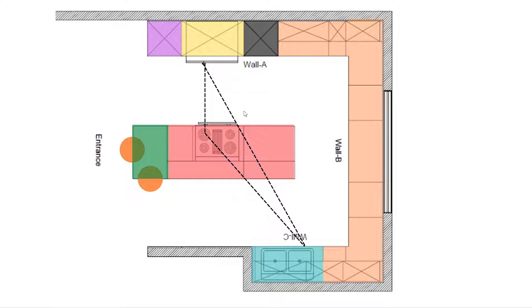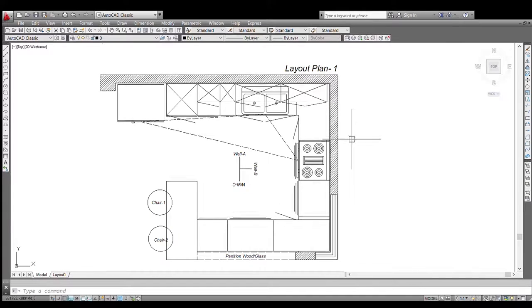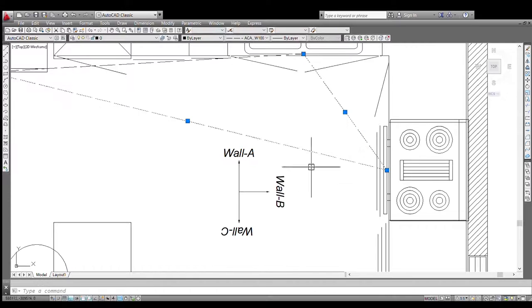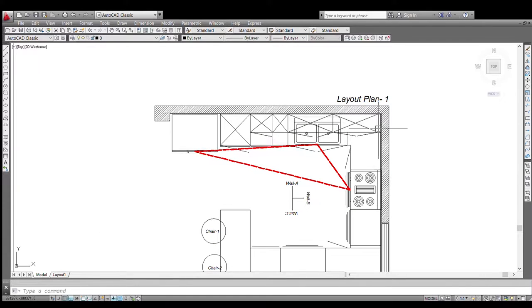Now we are on to another layout — the peninsular kitchen. For those who may not know, it is basically a kitchen in an L or U shape where the breakfast counter or table is joined with the kitchen. This kitchen was planned where there was a wall in between — you demolish that wall and extend the kitchen outward, adjoining a breakfast counter. Here you can see the placements: the fridge is right at the entrance, the sink is in the corner, and the hob is in the center directly facing the partition. The working triangle is clearly visible here.